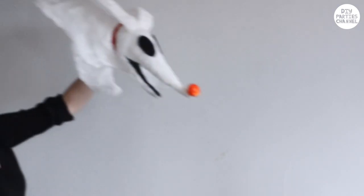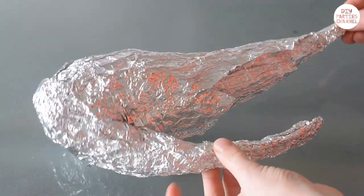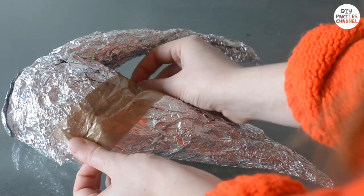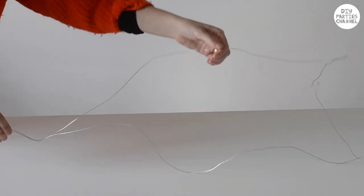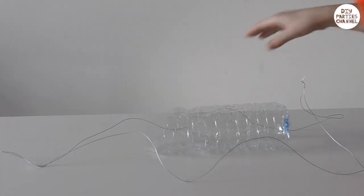First up, let's start by making Zero. We're basically making a Zero-shaped mould out of foil. Here I've shaped out its head and secured any loose bits with tape. To hold his body in shape, I've taken some wire and bent it to the shape of his body. Use bottles or any junk you can find to make the arch of his body.